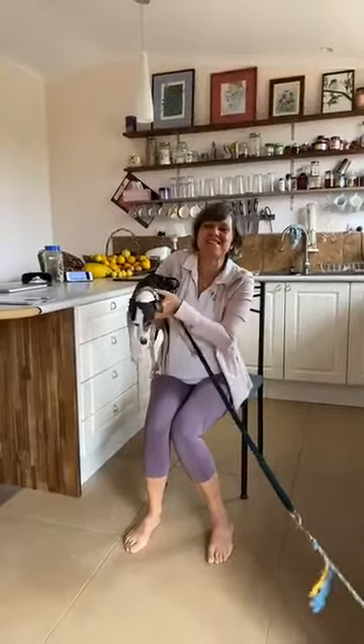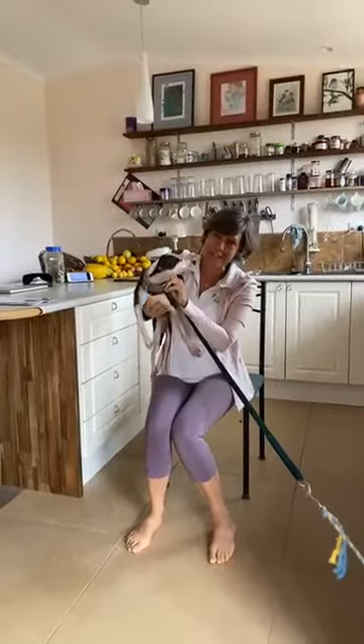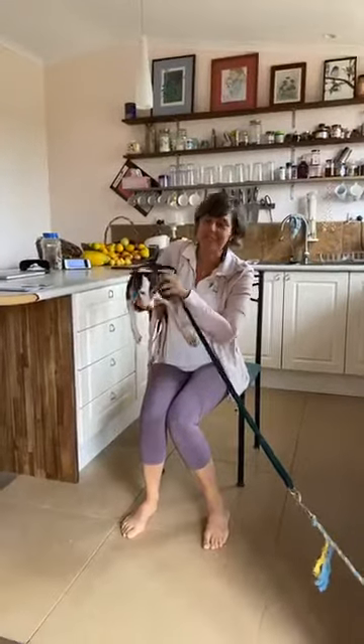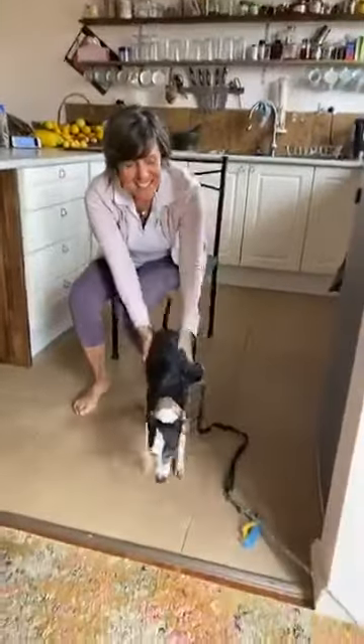Good morning everyone, it's Monique in the kitchen again. Today I'm joined by my little friend, Vito. Vito's on a leash because I'm making my environment safer so I can do some exercises, and I hope you're doing that too. We're about to do a few different exercises today — we're going to look at some strength as well as some balance. So without further ado, let's set up our environment.